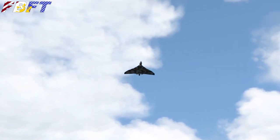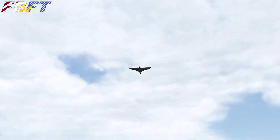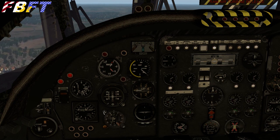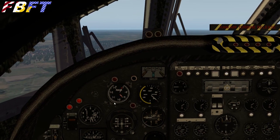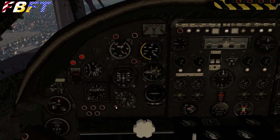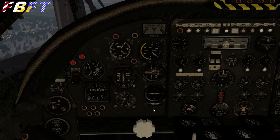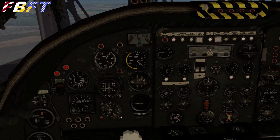As much as these simulated flybys look great, I'm sure we're nowhere near close to how impressive the actual sound of a Vulcan flyover would have been — it just had to be an incredible noise. Since we're cruising around down here at about 2,500 to 3,000 feet, our fuel burn on these four Rolls-Royce Olympus engines is going to be out of this world. I think X-Plane said we had about three hours of fuel on board. So depending on what you plan on doing with your Vulcan bomber, definitely keep an eye on the fuel and make sure you do some good fuel planning.